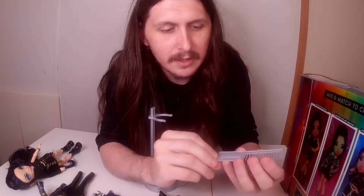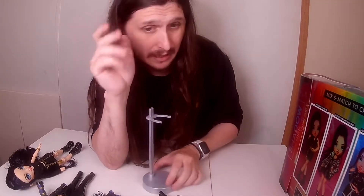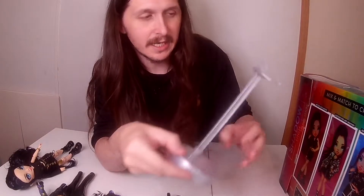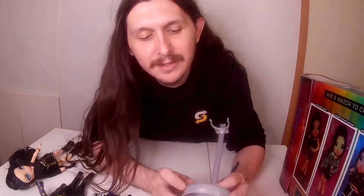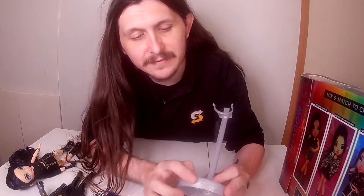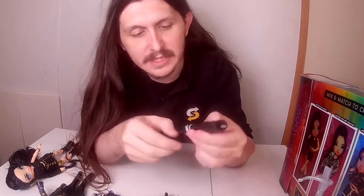You have the brush — it says 'rainbow' on there. Maybe she was supposed to originally be a Rainbow High doll and they decided to make her a Shadow High doll. Maybe that's explained in the show; I don't watch the show. This is 'rainbow' right here across the front, and the first stand as well.